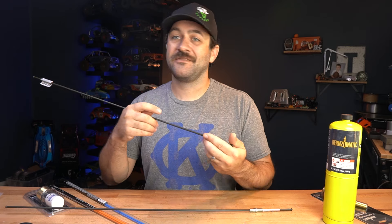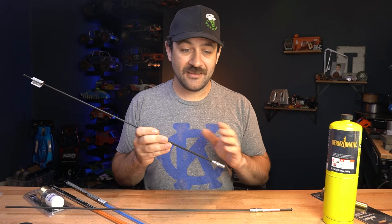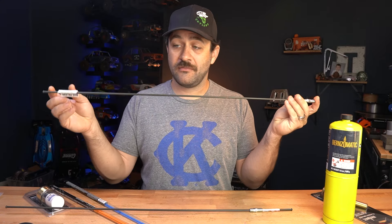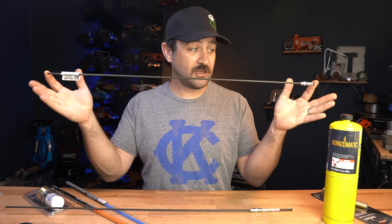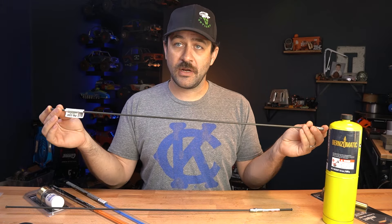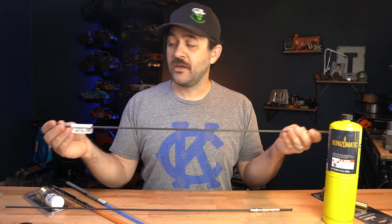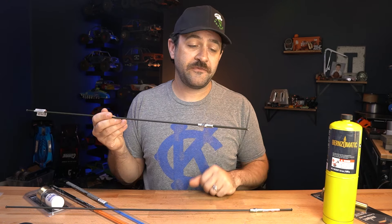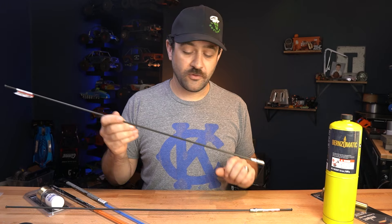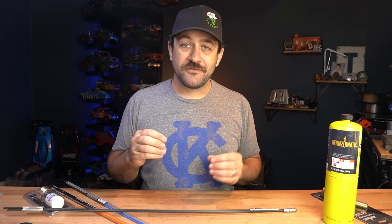Brake line isn't as strong as some other 3/16-inch diameter tubing you can buy, but that's more expensive and harder to find. This is widely accessible — you can find it at any auto parts store. You want the rigid stick, not the coil, so you want it to look like this. You can get these in longer lengths, but 3/16-inch diameter rigid brake line is what you're after. You of course have to cut the flared ends off and throw away the fittings.